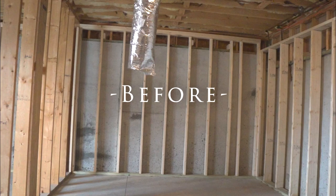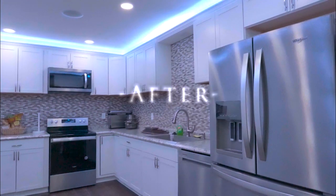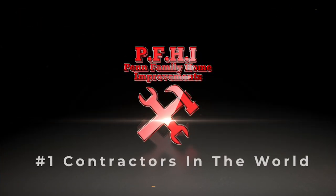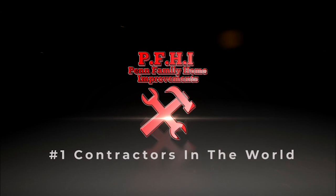You want to know how we took this blank canvas and turned it into this wonderful masterpiece of the kitchen? Don't worry, tune in. Let's go. And Family Home Improvements — number one contractors in the world. Big Dawgs.